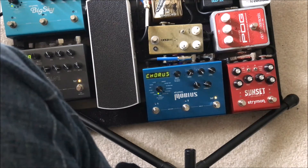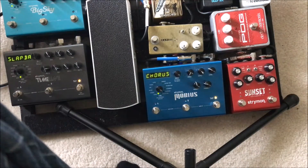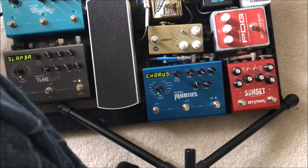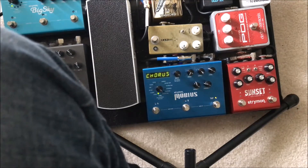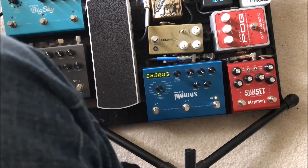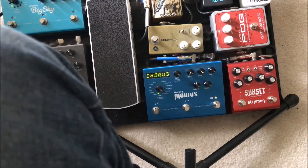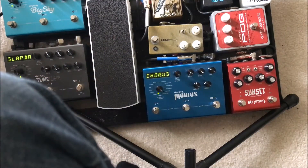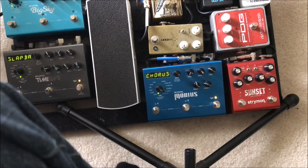That's with the compression on, and this is truly clean without it. The Deep Six is on literally a hundred percent of the time when I'm playing, so it's actually my clean sound more so than not.